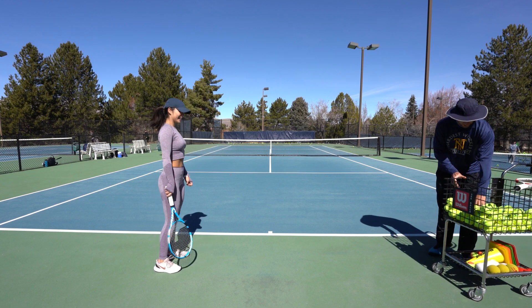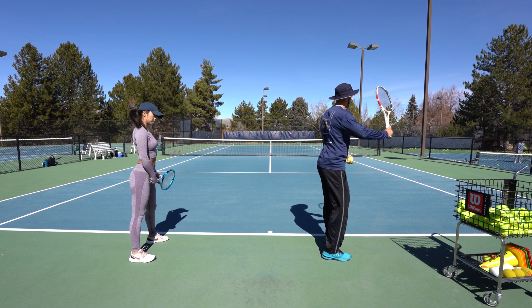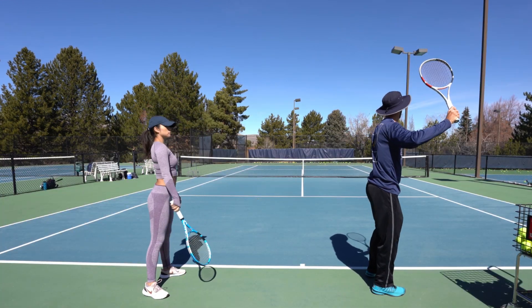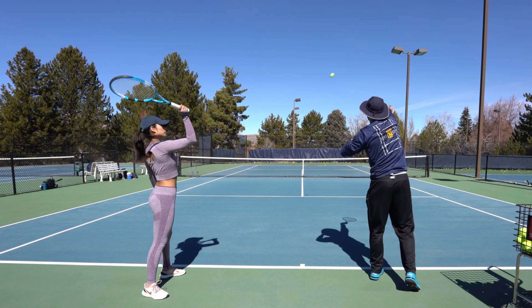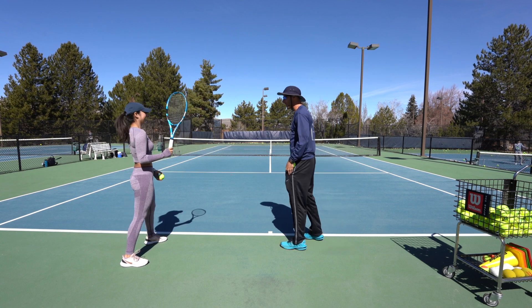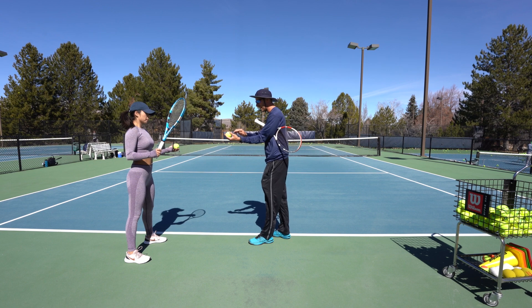Now I'm going to show you the serve. Stand to the side, almost like you're shooting a bow and arrow — that's how your stance will be to start. You'll have your racket up like this, then toss the ball up out in front and hit it. The only thing we're trying to do is just get that ball over into the opposite box. When you go to toss it, you don't want the ball resting on your palm.